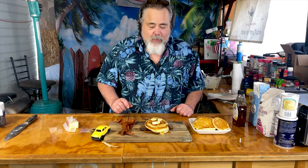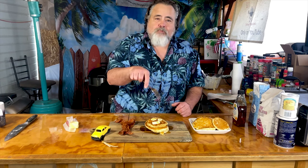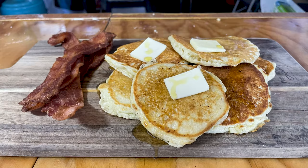I looked at this recipe and went, that's my grandma's recipe. Well, I think it was a lot of old grandma's recipes, right? So I'm gonna cook them up for you guys. I want to show you how she did it.